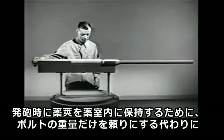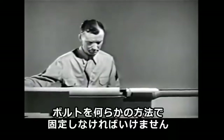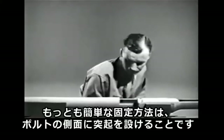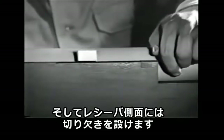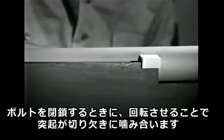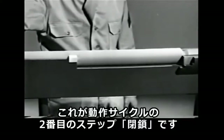Instead of depending entirely on the weight of the bolt to hold in the case when the cartridge is fired, we'll use some way of locking the bolt in place. The simplest way of locking is to fasten a lug to the side of the bolt. A notch is cut in the side of the receiver. When we close the bolt, we can turn it so the lug fits into the notch and the bolt is securely locked. This is the second step of the cycle of operation: locking.